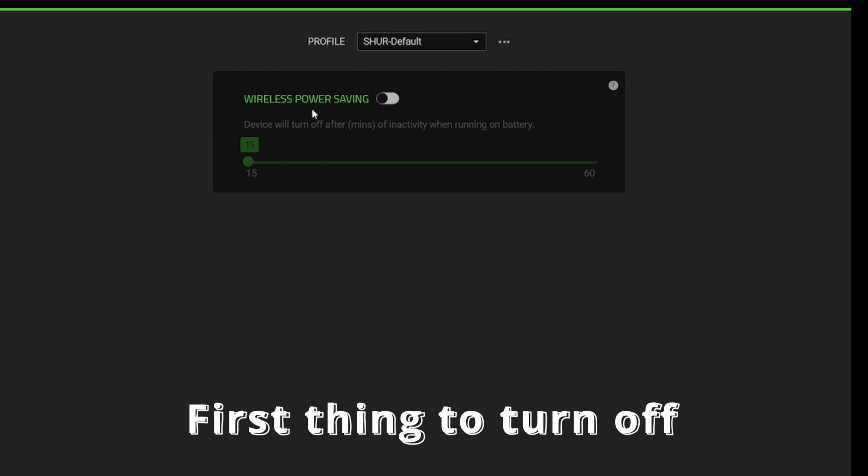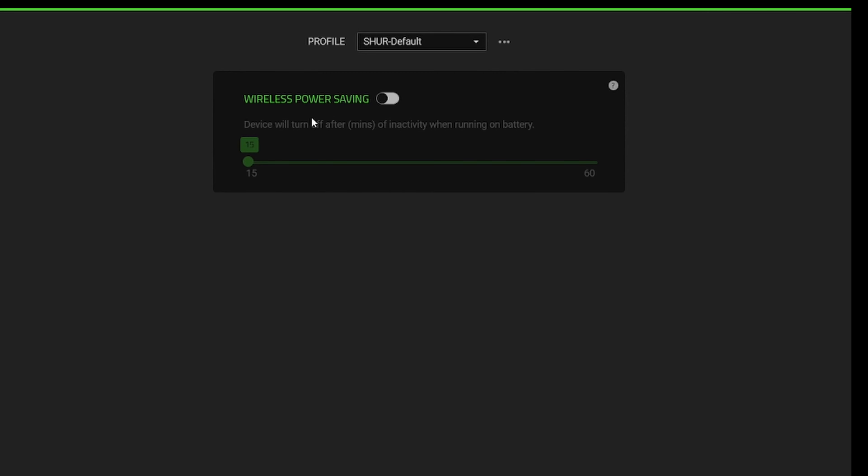When you buy this headset, be aware of the wireless power saving setting. It not only puts the headset to sleep after 15 to 60 minutes of inactivity, but also lowers the quality of your voice. You can hear that with it on the quality is a little bit worse, and with it off the quality is still pretty good.